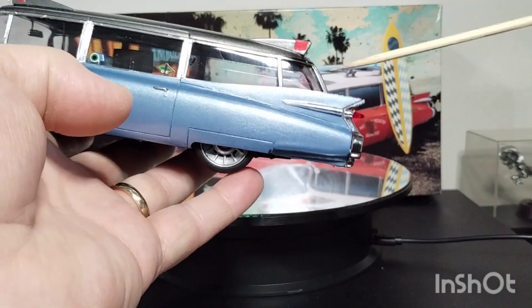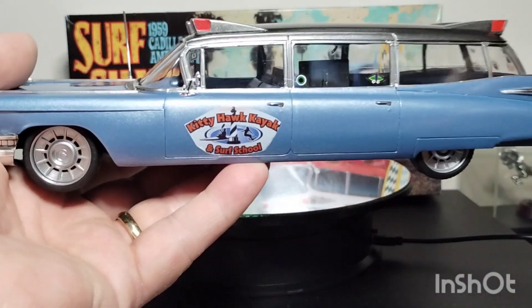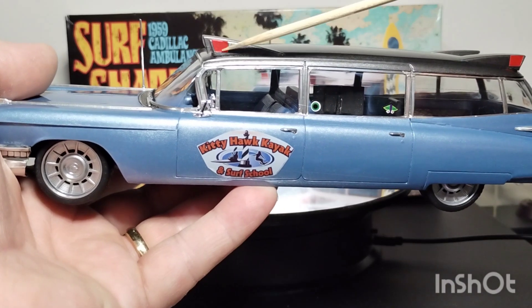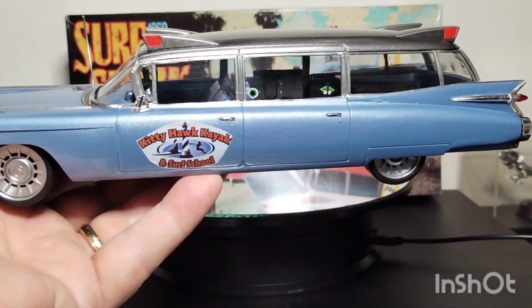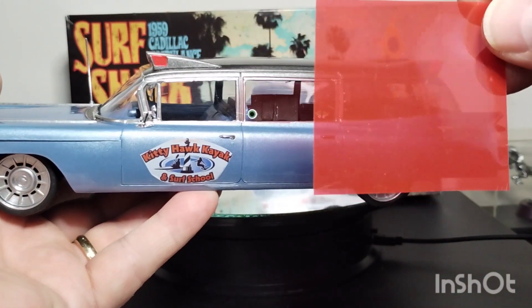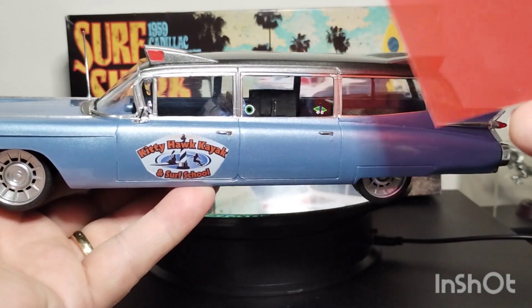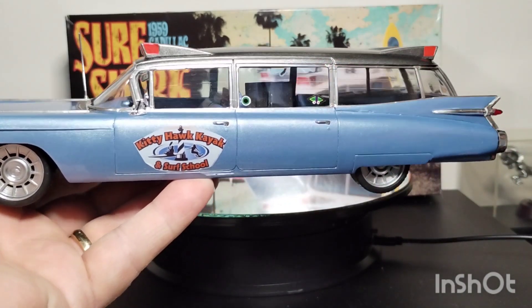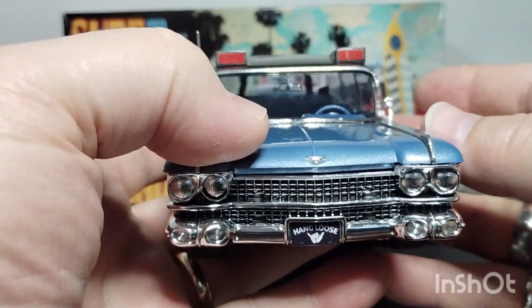All those decals came from the kit. All the decals on the surfboards came from the kit. The lights are bare metal foil, and then I cut to fit some translucent red plastic — like a school folder type thing — to make all the lights.